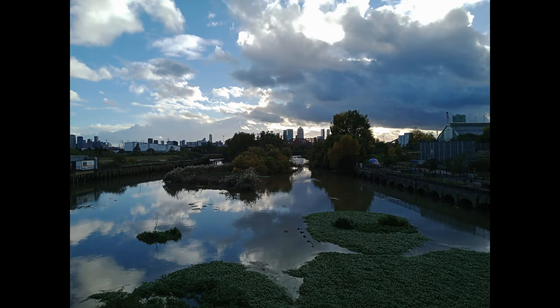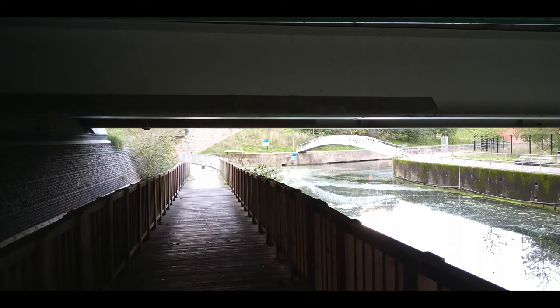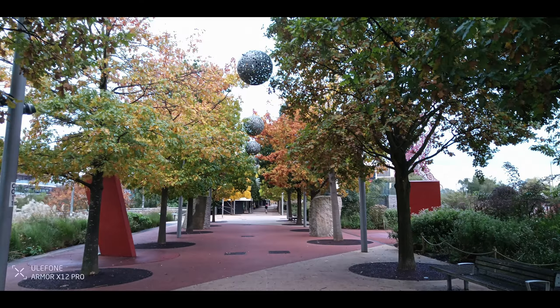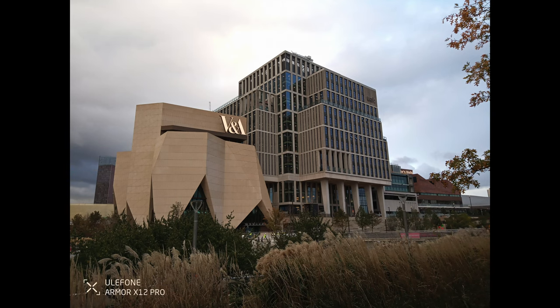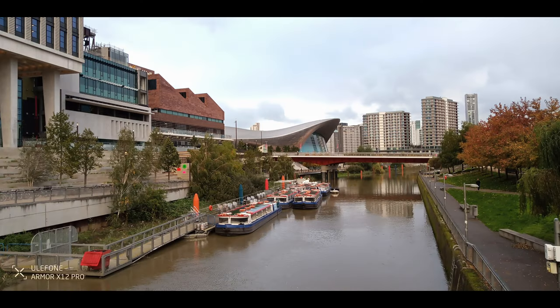Surprisingly, the photos are actually somewhat usable. The level of image quality is still below optimal, and I wouldn't recommend using this camera to take photos for your Instagram. But at least it works, unlike what we experienced trying and failing to record a usable video.